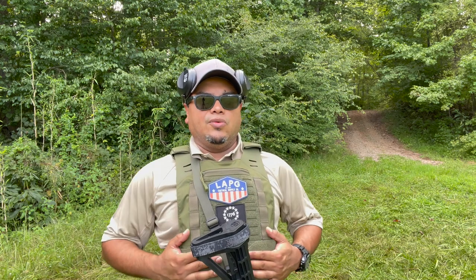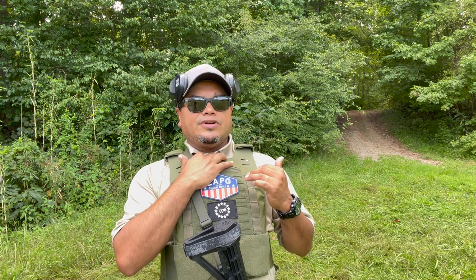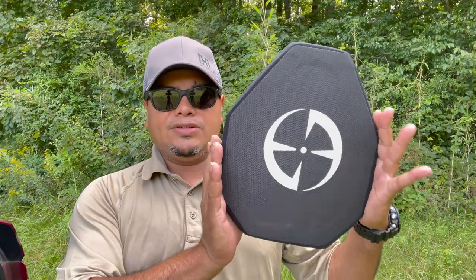Make sure you have it up here right where your collarbone is — where your chest and ribs start — and that's where you want it to cover your vital organs. Your chest and everything feels real good because it's got a curve to it. Let's step to my vehicle to show you the plate and then give my final opinion.